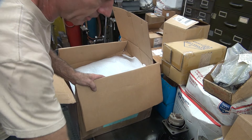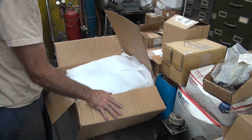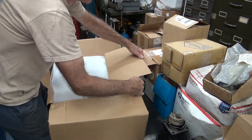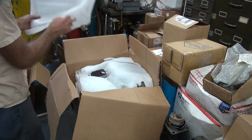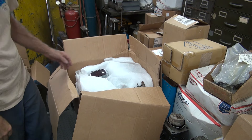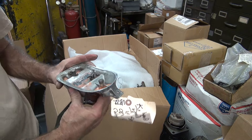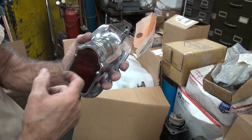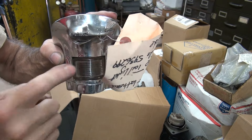Alright, let's see what we got in here. Another tail light — two tail lights in one order. One's plastic, one's glass. Plastic and glass.